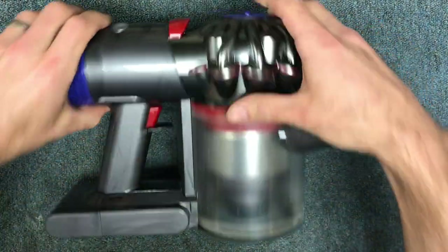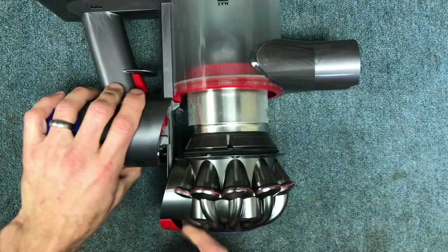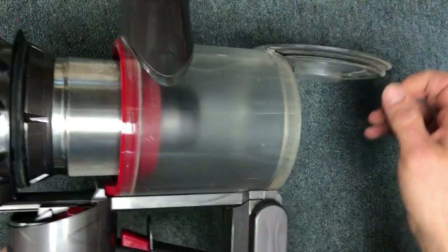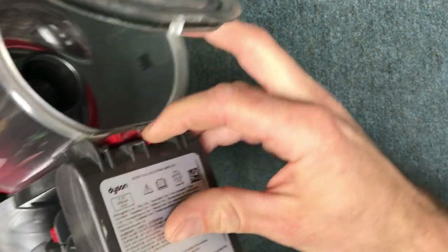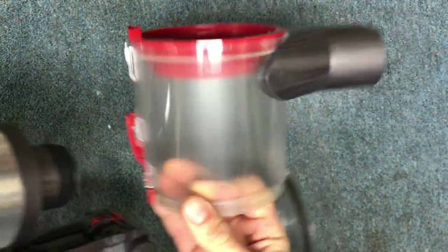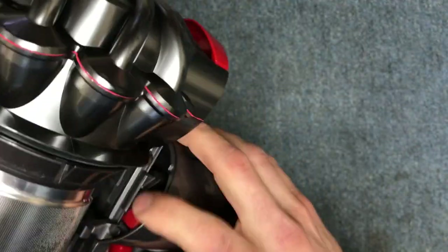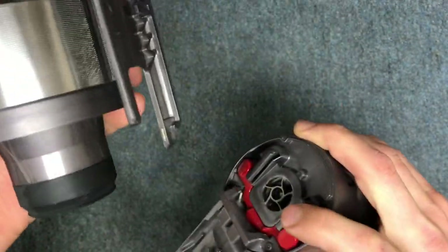First thing you want to do is pull straight up on the cyclone assembly. That drops the can open, and down here you have a little latch that you're going to pop. Press that and it's going to release the dirt cup. After that, there's a little red button on either side — press that button and this slides out.